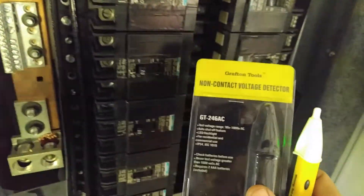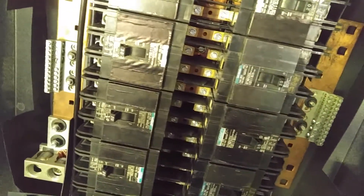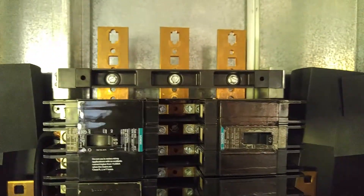Today I'm reviewing a Grafton Tools non-contact voltage detector. These are great whether you're an experienced electrician or you're doing just some basic outlet work around the house. Knowing whether something is live and safe to touch or not is a critical thing to have whenever you're dealing with electricity.